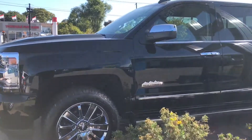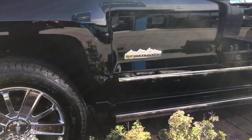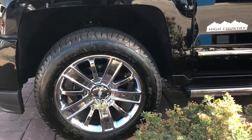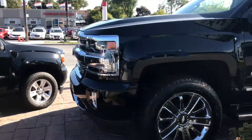As you can see, it is super stylish and looks amazing. We have the High Country badge right over there which looks great and allows everybody to know that you have the top trim level of the Chevrolet Silverado. We have these 20 inch chrome wheels that really add some flair to the pickup truck.